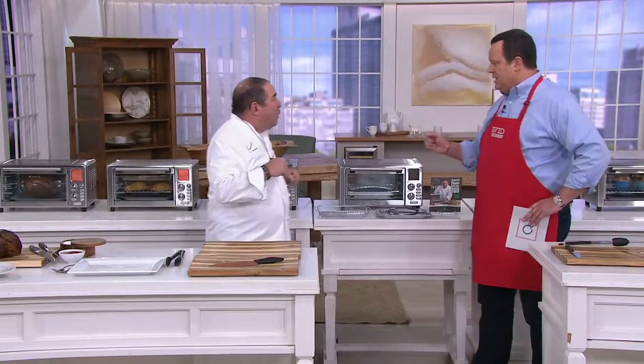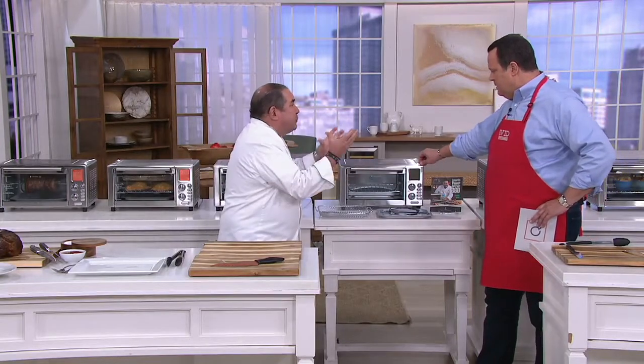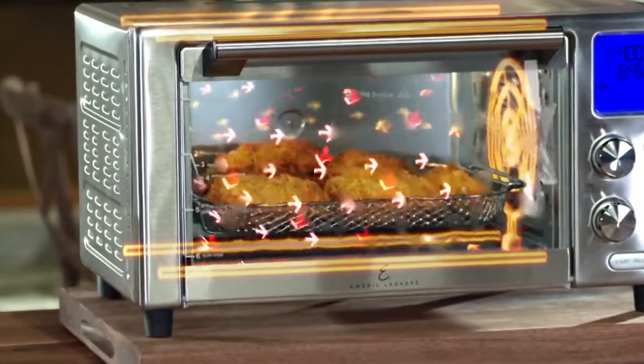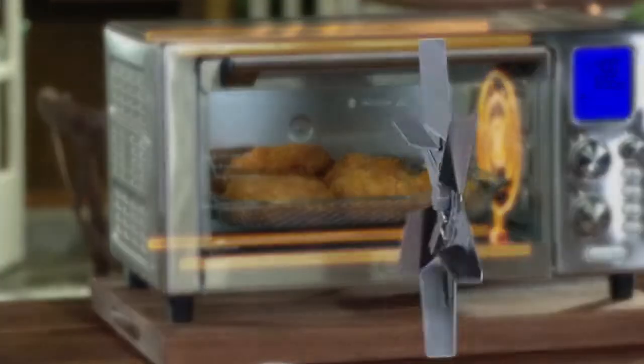1,500 watts of power — that's a lot of power for an oven this size. And it has five heating elements with this incredible turbo fan. So the heat is incredible. There's that turbo fan right there, and what it does is circulate all of that superheated air.